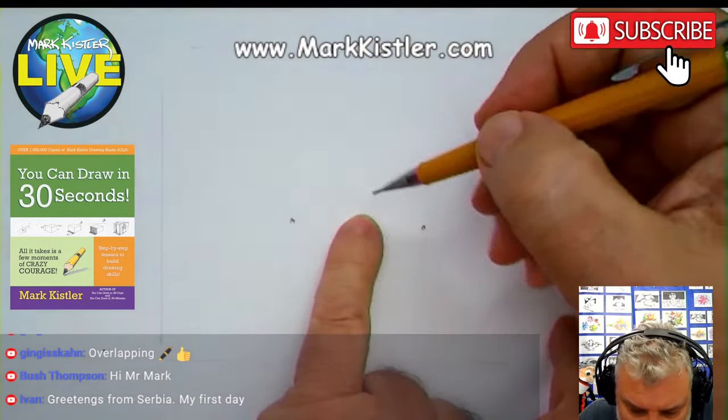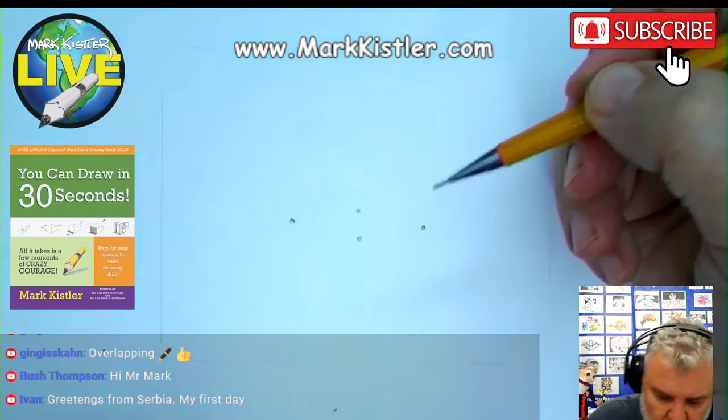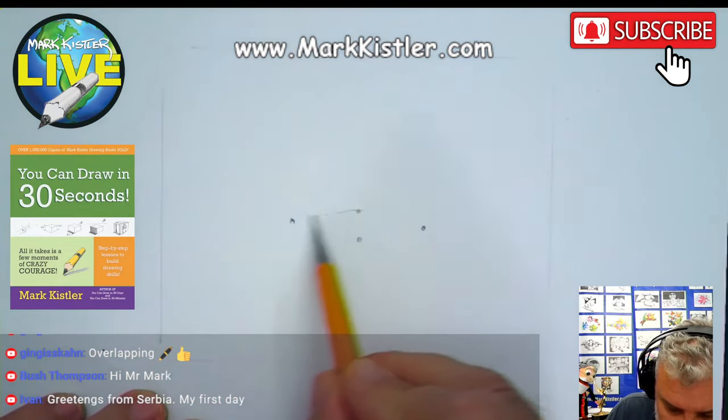Put your finger in the middle. This is a little sneak peek starting tomorrow, Monday. We'll work on day 8, which will be the first day of chapter 2 of You Can Draw in 30 Seconds.